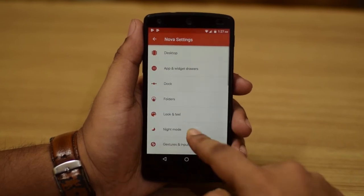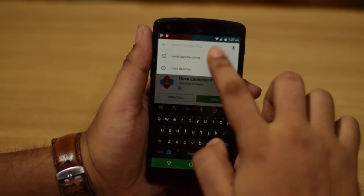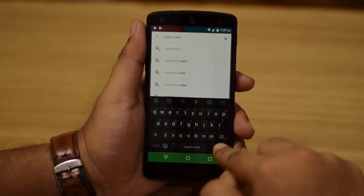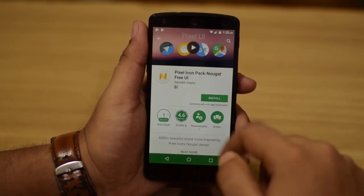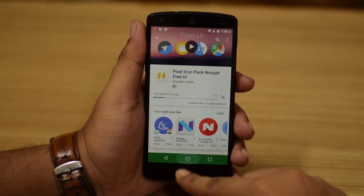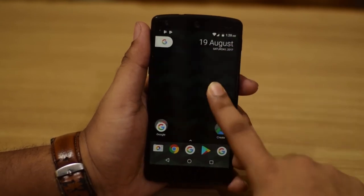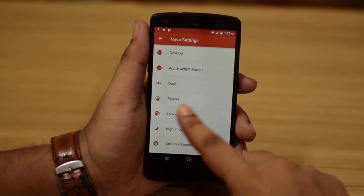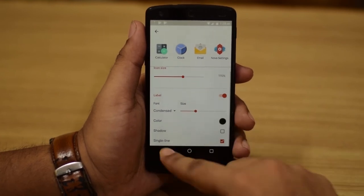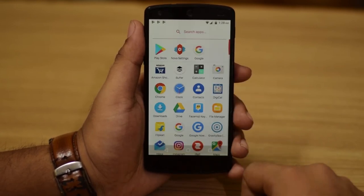Next, head over to the Play Store again and download another app called 'Pixel Icon.' The link for all these apps is in the description below. Get the Pixel Icon pack for Nougat and install it. Once installed, go into the app and vision drawer settings, then go to Icon and Label and increase the size a bit. Give it some time to load up.